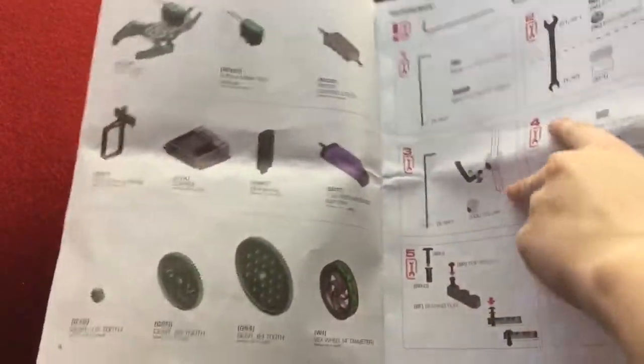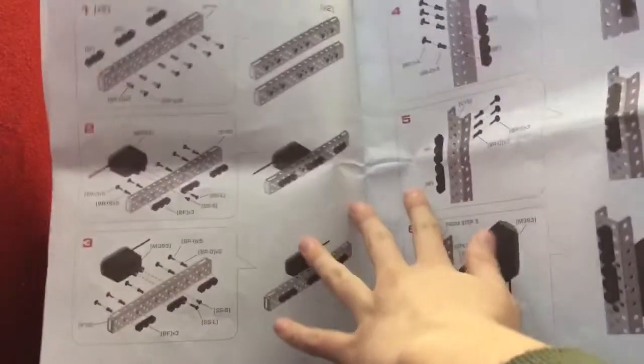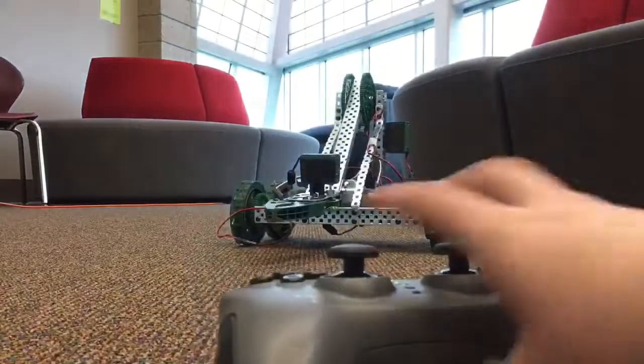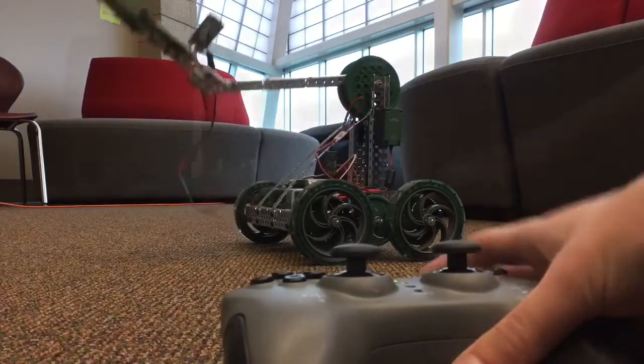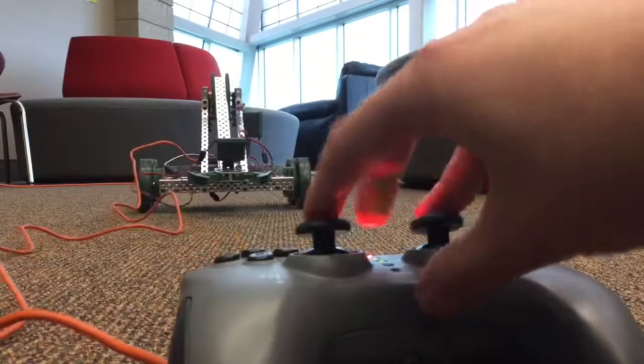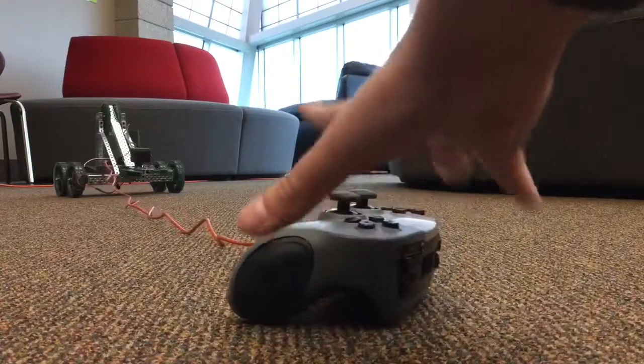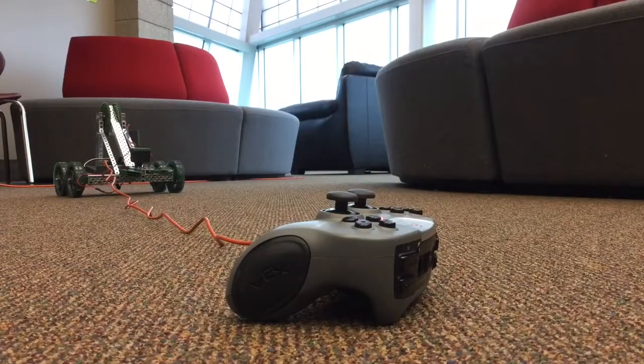Now, of course, you'll need a little help building your Clawbot, so we have supplied you with instructions. Just follow these easy steps and you'll have an amazing working Clawbot in no time. Something important to know is that you can control your Clawbot either wirelessly through a controller or by connecting the controller and the robot directly via a USB cable. I prefer connecting them wirelessly so that I don't have to worry about the cord pulling or tugging, and I can make the robot go as far as I want.